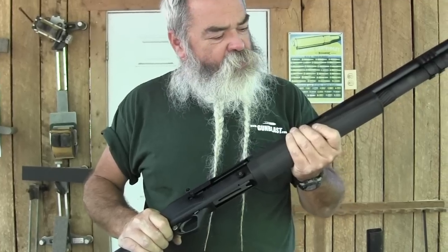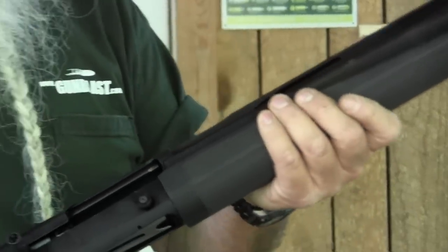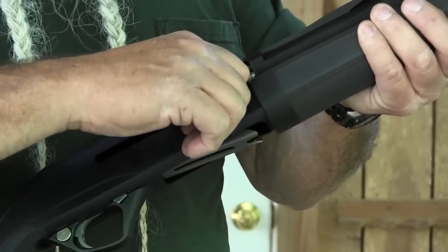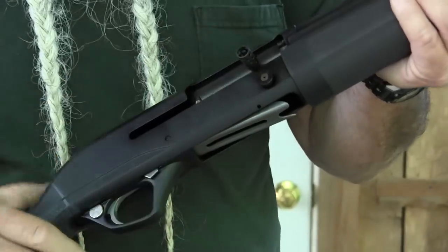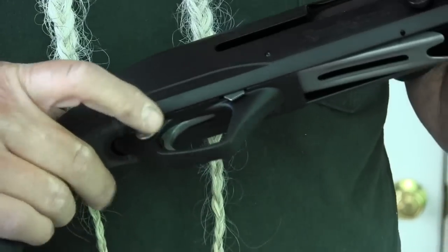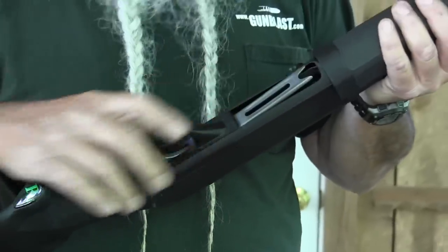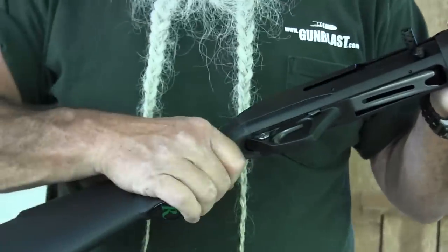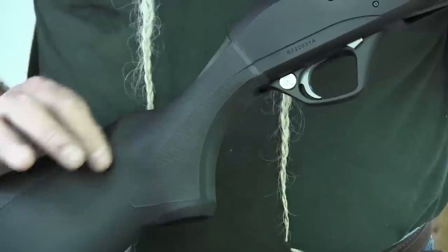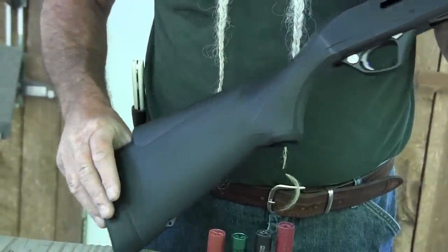It also supports the mag tube and mounts accessories. It has a heavy-duty vent rib and a synthetic stock with a good grasping area. Moving back, there's an oversized bolt release, and an oversized charging knob for opening the bolt — easy to grasp even with gloves on. Oversized cross-bolt safety with plenty of room inside the trigger guard for a gloved finger. It loads easily through the bottom. The stock comes with extra shims.